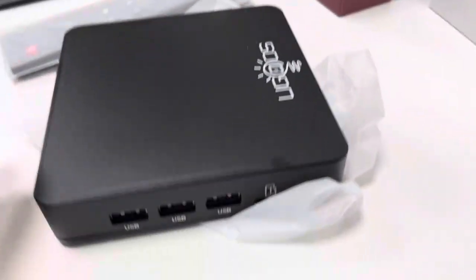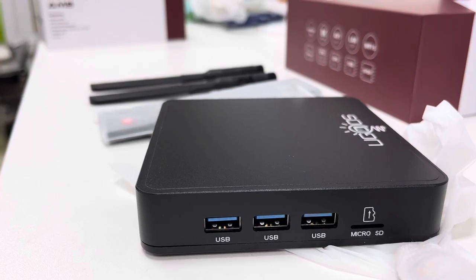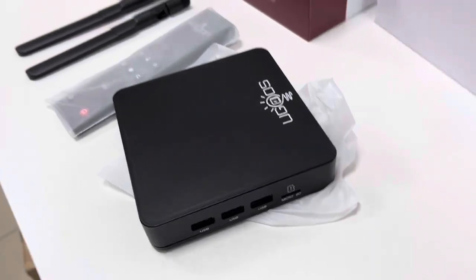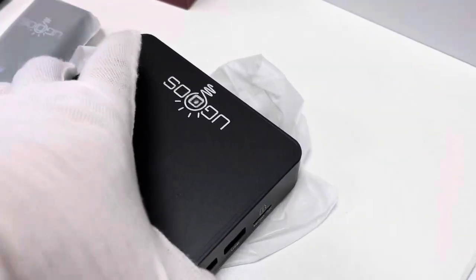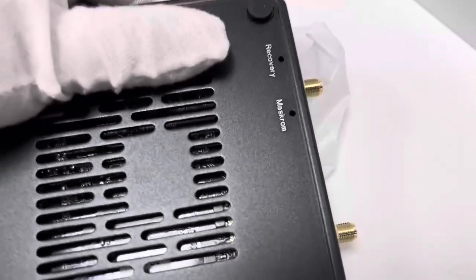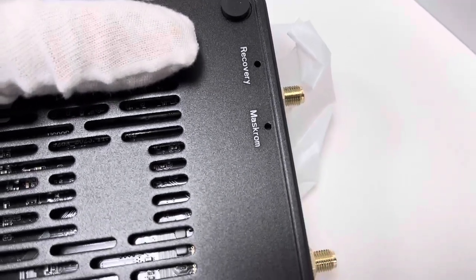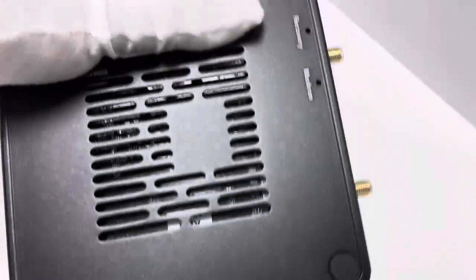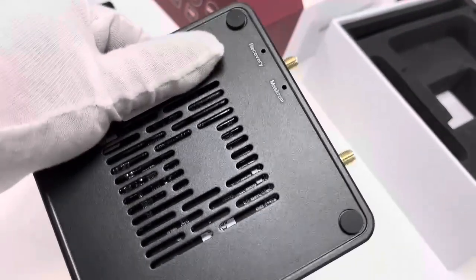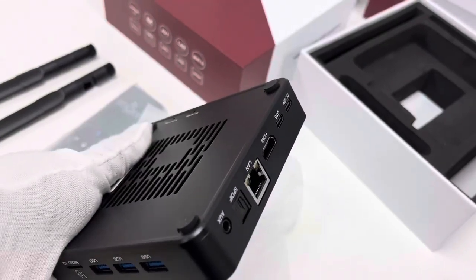On the other side, we can see three USB 3.0 ports, which is a good feature, and a microSD card slot. On the front side and all around, looking at the back side, there is a recovery and reset hole. The main circuit board is visible through the window cutout.